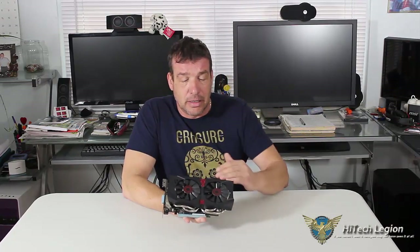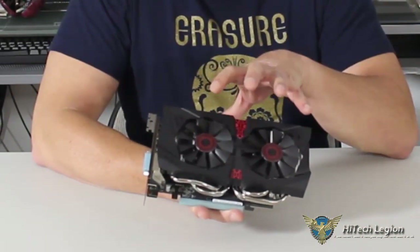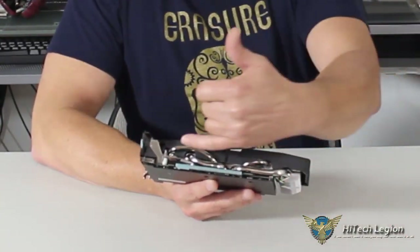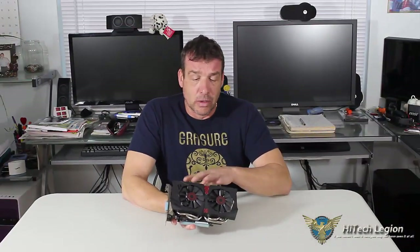Let's take a closer look at the card, starting with the shroud. The shroud is plastic and contains two 80mm fans. These fans are part of the DirectCU 2 cooling process and are now 0 dB fans. For this model, if you take a look at the heat pipes, you have two 6mm heat pipes and two 8mm heat pipes, which go through and actually cool the GPU itself. The cooling is very good — if you've ever used an Asus card with DirectCU 2 cooling, you're very aware. It's especially good since it's 0 dB.